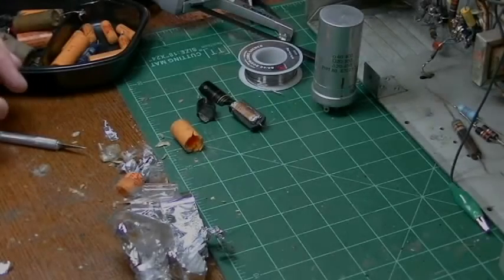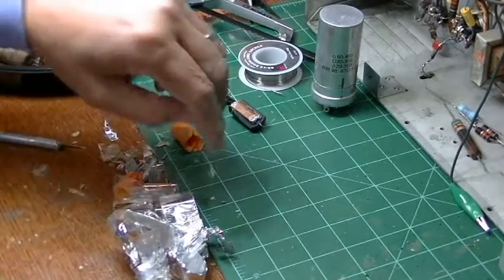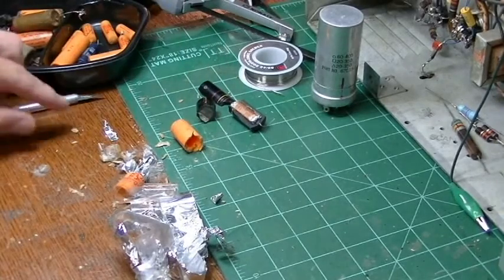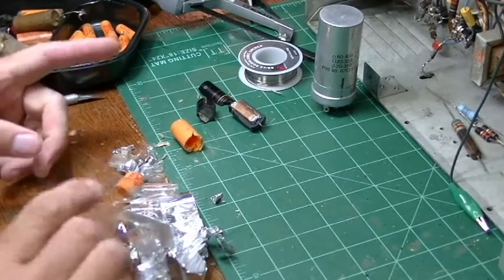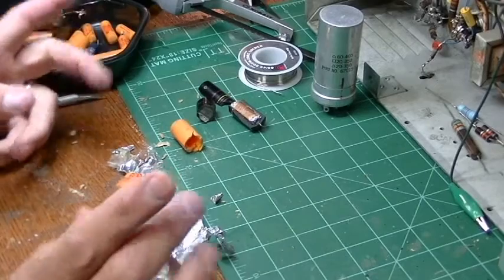Hey guys, this is Scott. Welcome to Part 4 of the Admiral restoration. Hopefully this will be the last part, as what I'm doing now is restuffing electrolytics.